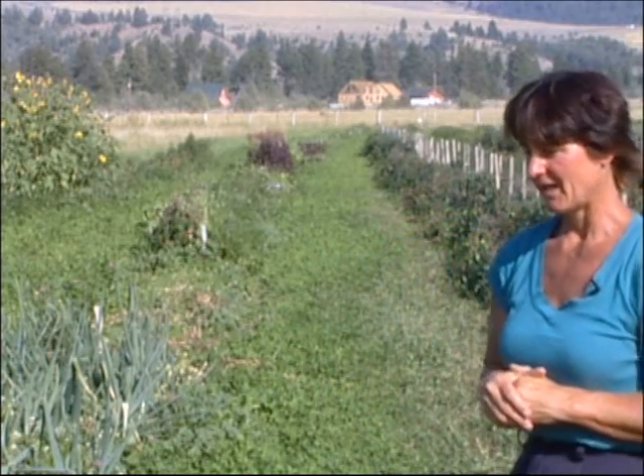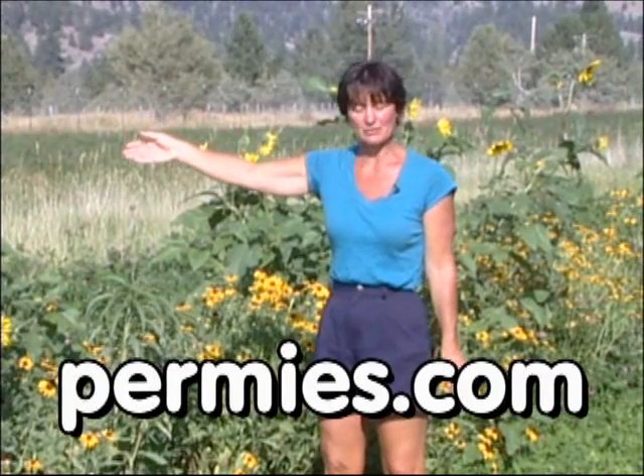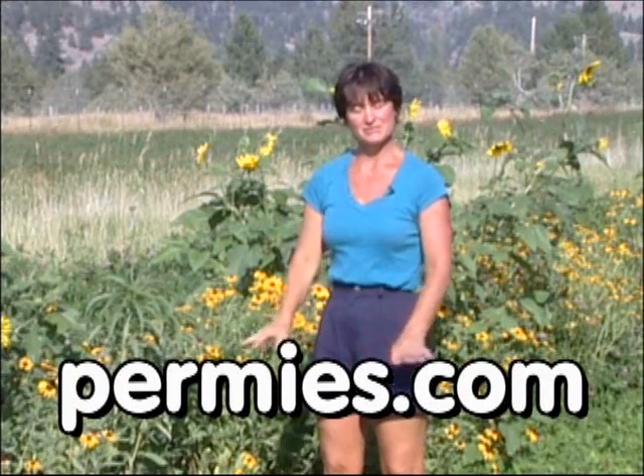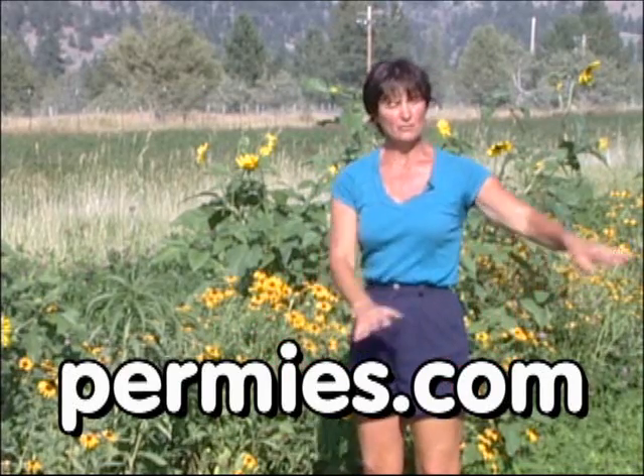And now the beans are growing very well and we're harvesting them at a record yield for us. If you like this sort of thing, come on out to the forums at permies.com where we talk about soil, homesteading, and permaculture all the time.